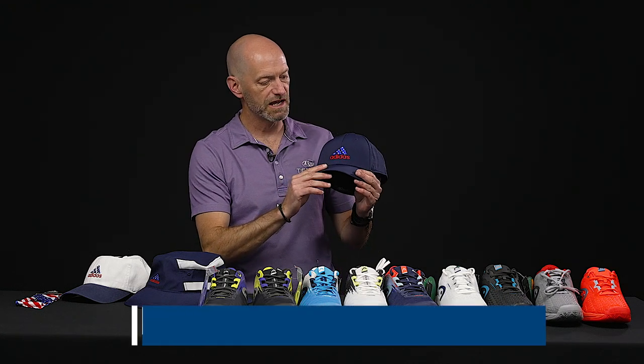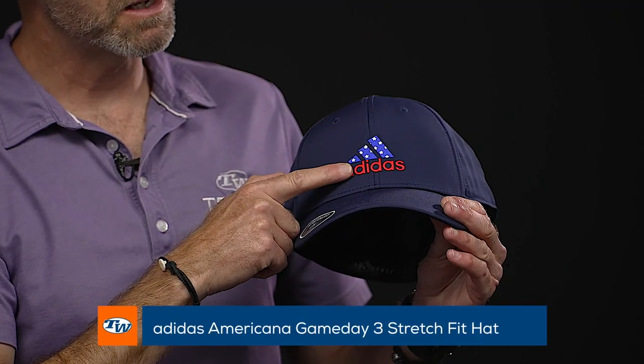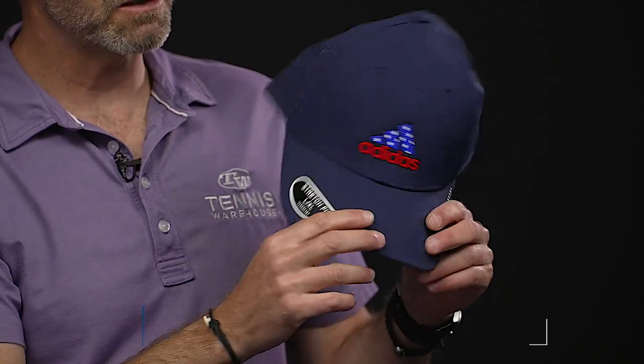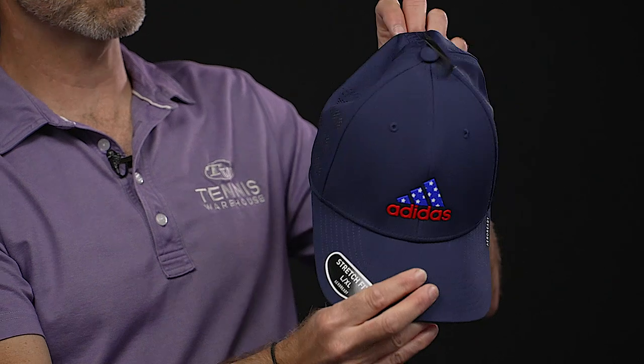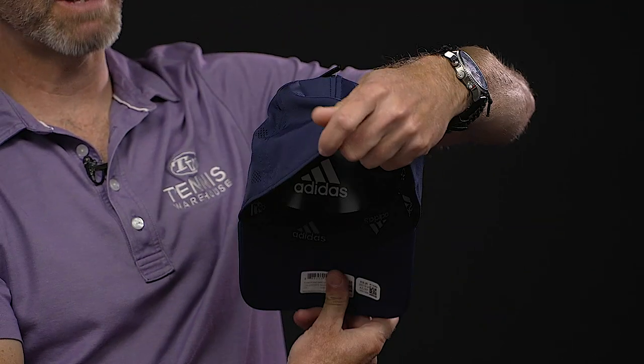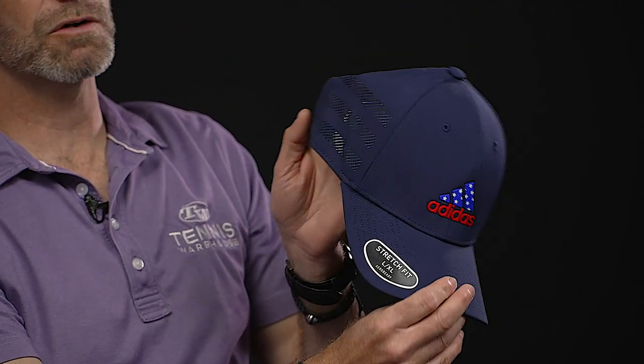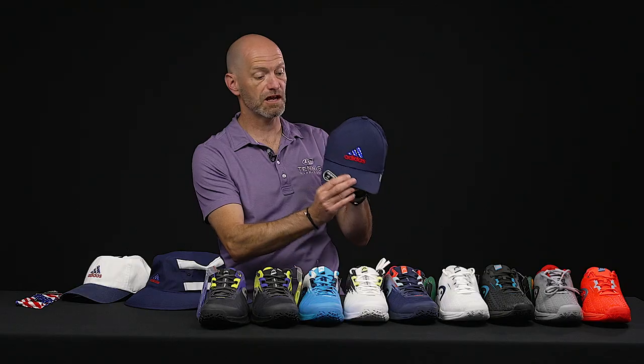Got some Americana coming at you from Adidas, and first up we've got this game day hat right here. We see the stars and American colors right there on the Adidas logo. This one's got a fully enclosed back so it's gonna stretch to fit — it's gonna fit most head sizes. It's got some nice perforations in it too, which are also done in the three stripes design. Great one to play in because it's nice and lightweight. You can also rock that casually.